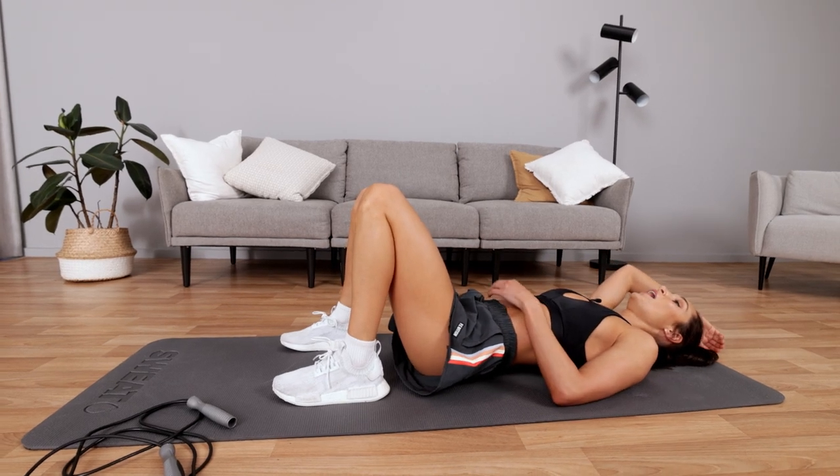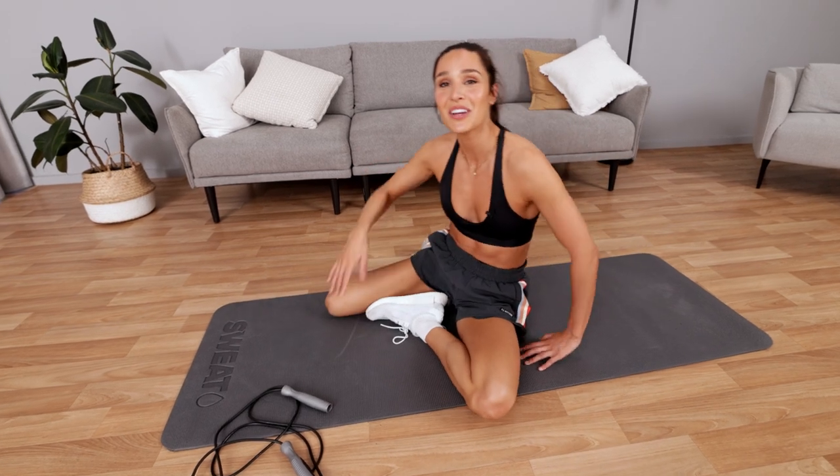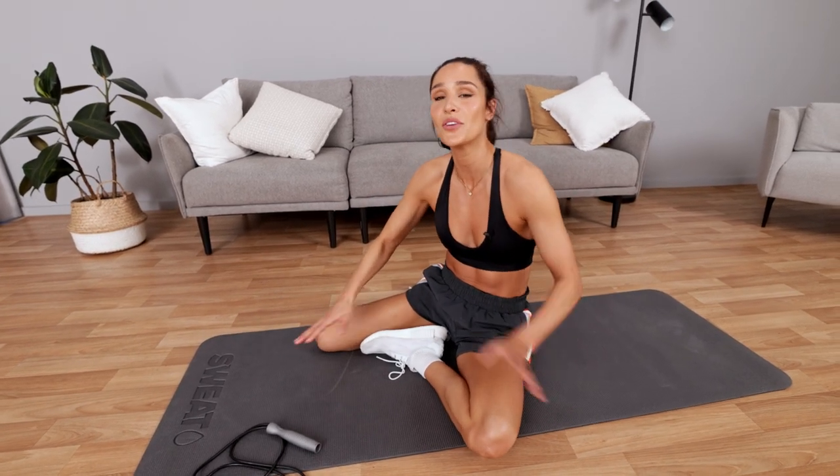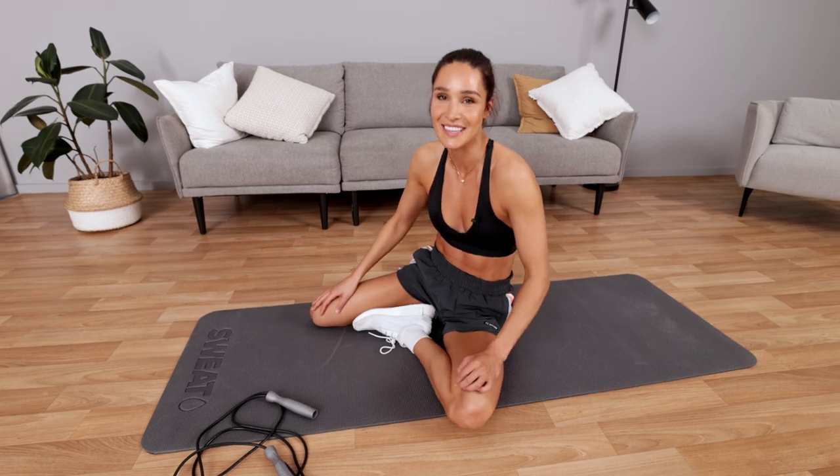And done. Okay guys, so that is how you do HIIT cardio and abs. If you love workouts like these, then you should definitely go check out my new HIIT cardio and abs program in the Sweat app today. I will see you next time.